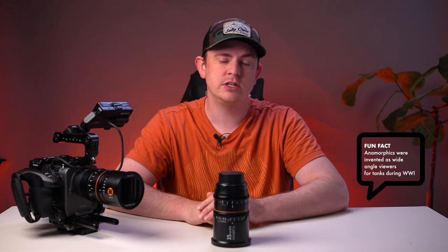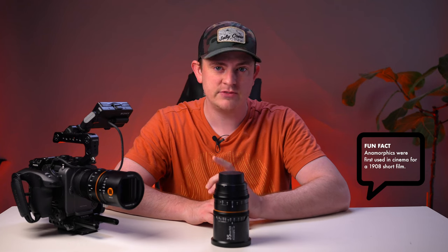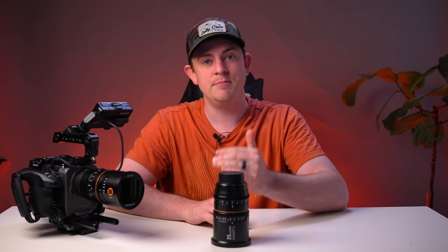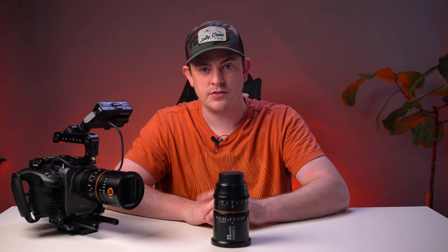Anamorphic lenses have been out of reach for most filmmakers for nearly a century now. But over the past few years, manufacturers have been trying to bring them to the masses — first with Atlas, then Syru, then Bazin, and many others. But few of them offered full frame coverage until now.